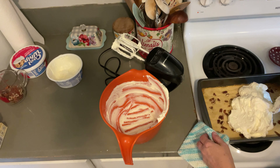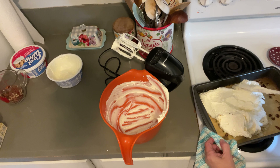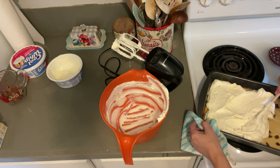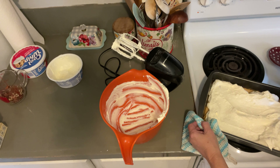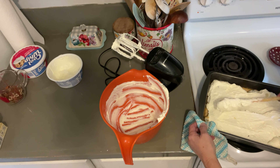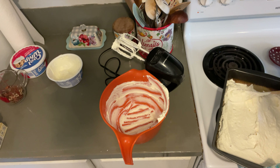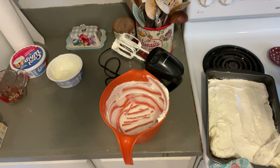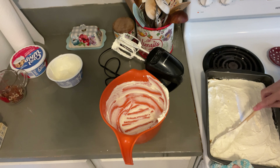The pan is still a little warm, which I think actually makes this a little bit easier to spread. When this is done, all the layers will have come pretty close to the top of this pan. And that is our first layer.